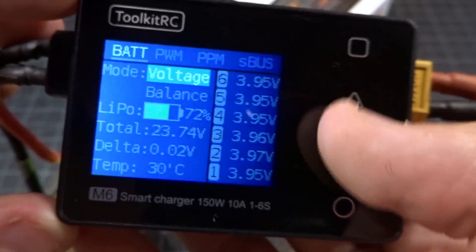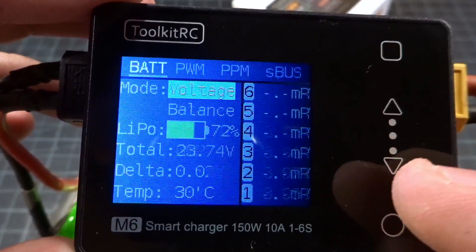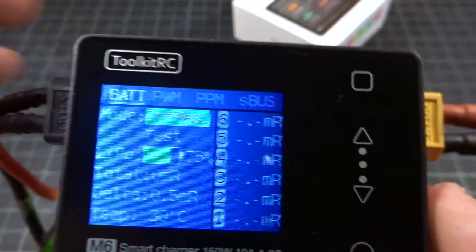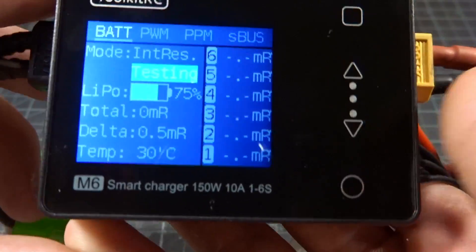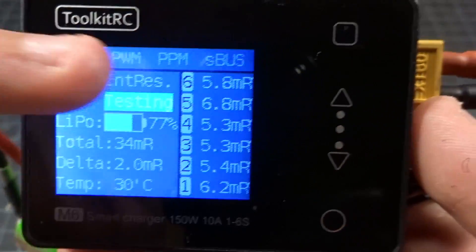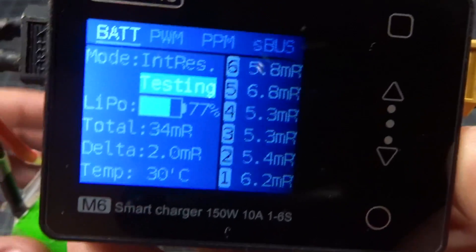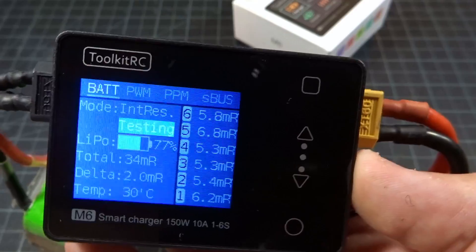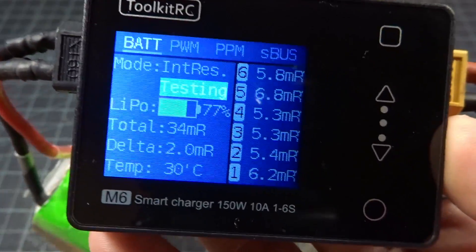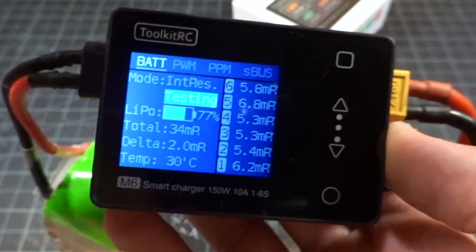We are in mode voltage, so if I change it over to internal resistance and give it a little bit, then go down here to test, you can see it just tests these cells here. It seems to read a little bit higher than the ISDT chargers, so I wouldn't take these numbers as gospel, but it is nice that it does have this function. You can just go ahead and test batteries and compare them with this charger.